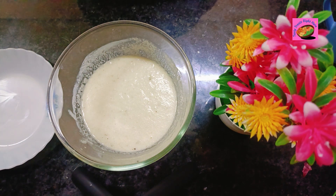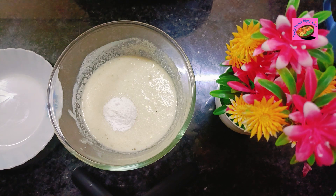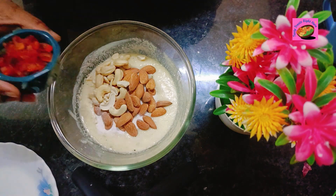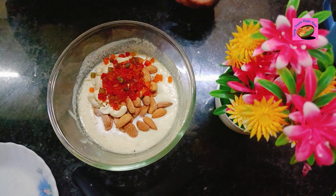After 10 minutes, add in 1 teaspoon of baking powder and half a teaspoon of baking soda, along with a cup of dry fruits of your choice. Here I have taken some almonds and cashews, along with some tutti frutti's, or what are called candied fruit bits.